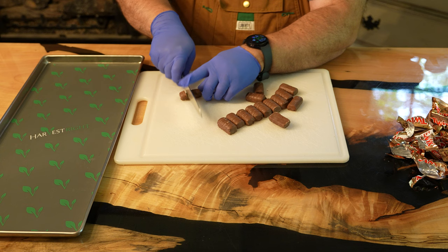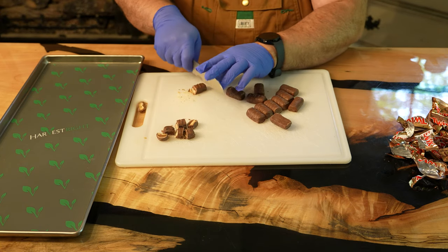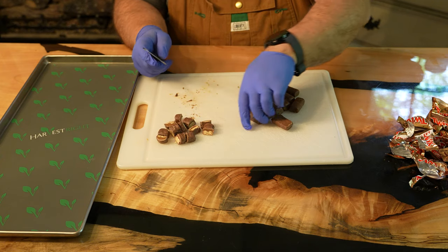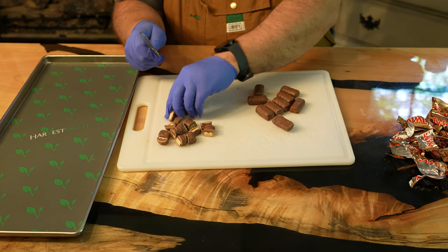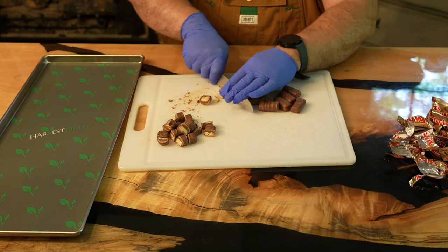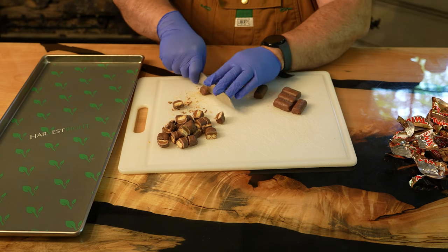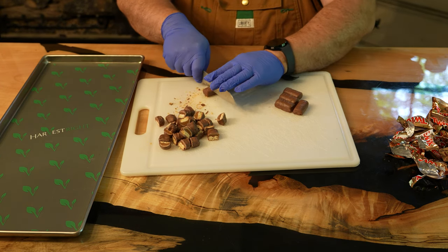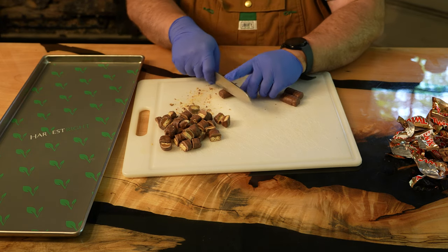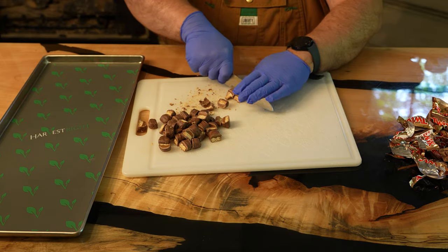After I've got them all open, I'm going to cut these down into thirds. They can't be very big because the caramel expands a lot. No fancy tools needed here, just using a common kitchen knife and a cutting board. I'm cutting these down into a bowl, and you could probably cut more than one bar at a time if you want to speed this process up.